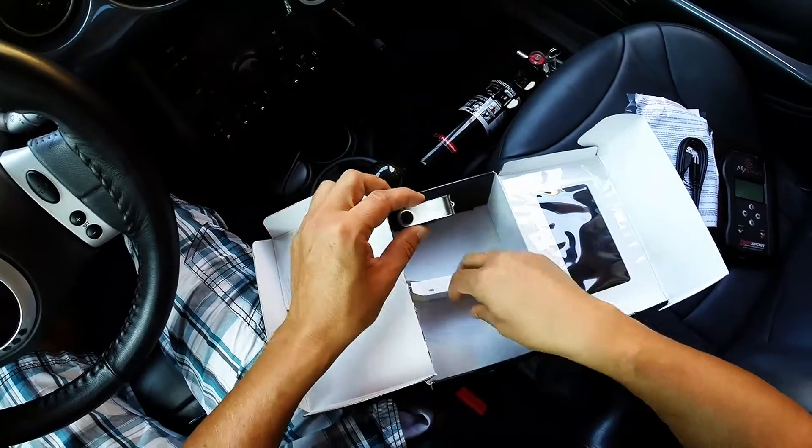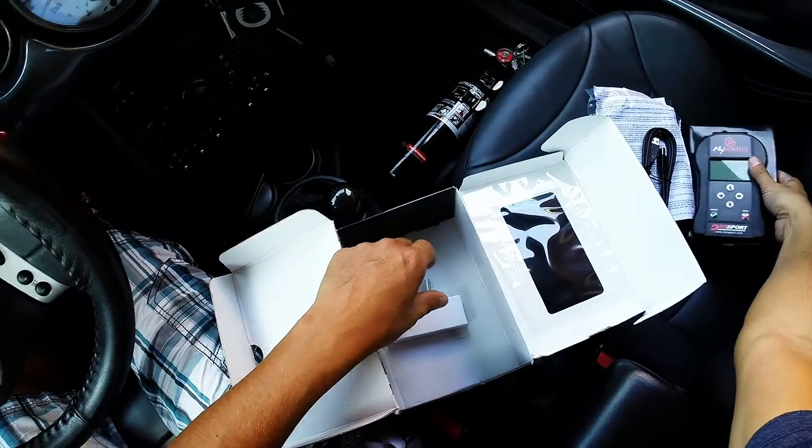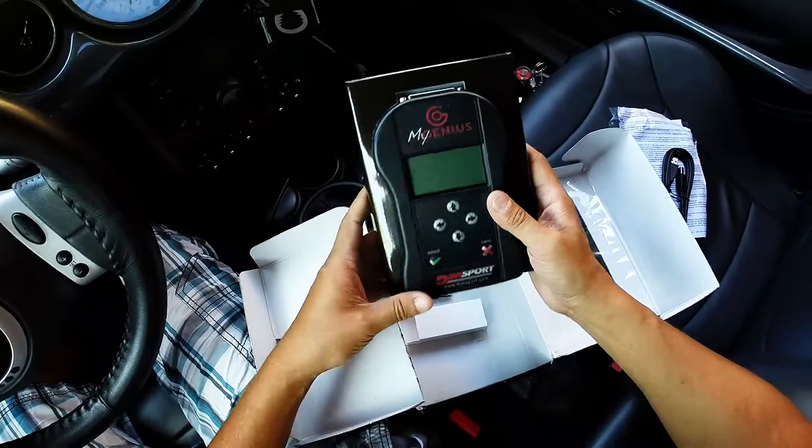I purchased this from Outmotoring.com and I'm going to be using it with RMW to do a remote tune for my Mini Cooper R53.